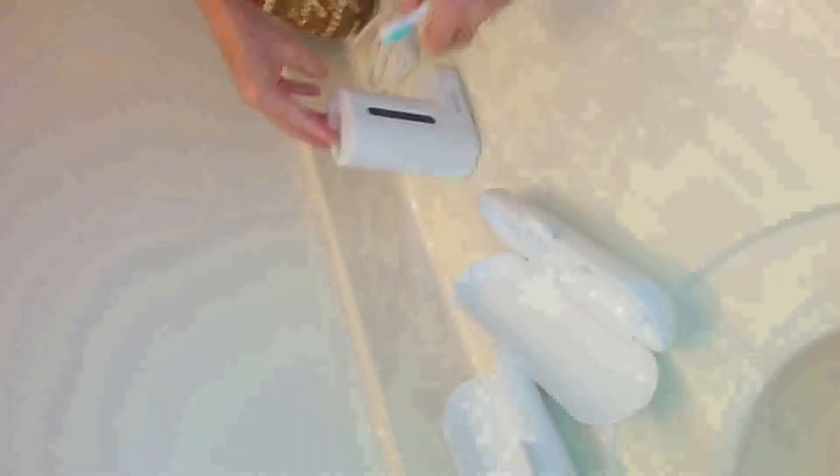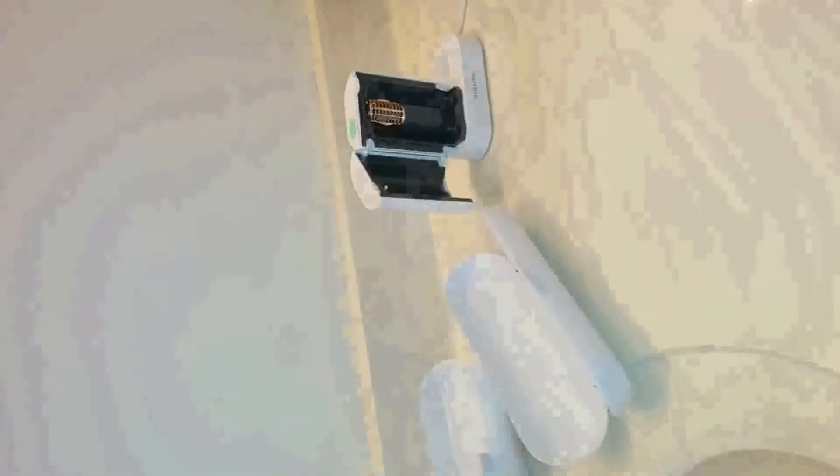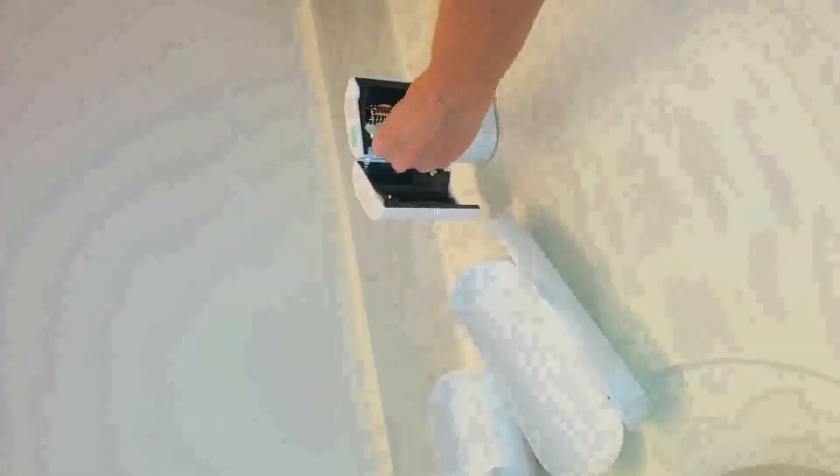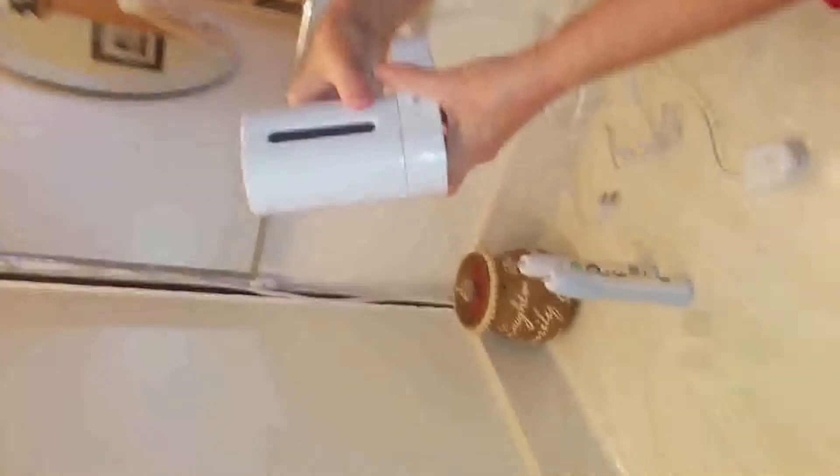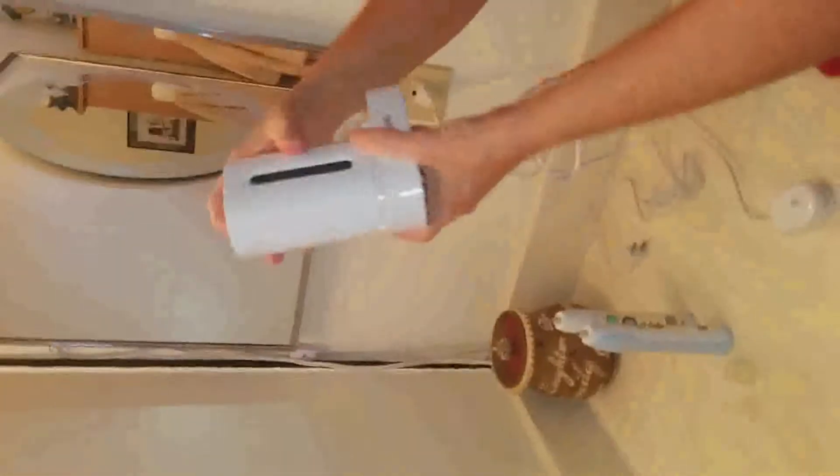We actually have traveled with this. We took it to Michigan with us and the hard cases stayed unbroken in the luggage — everything was still intact when we got there.